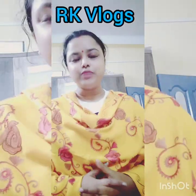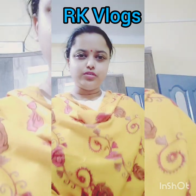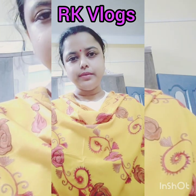Hello friends, welcome to RKBlogs. I have opened it already.